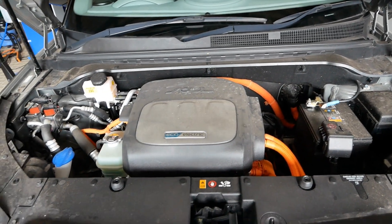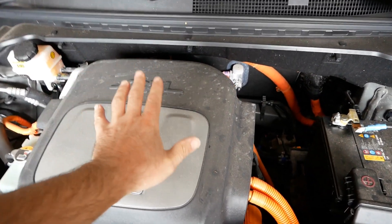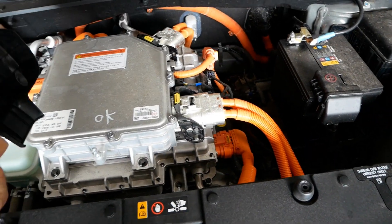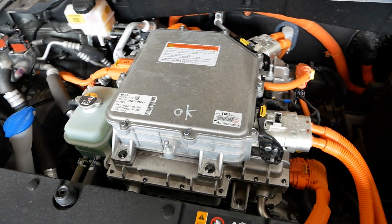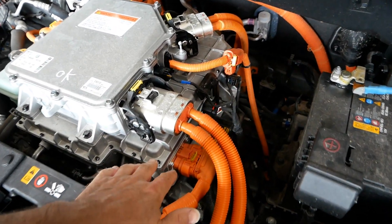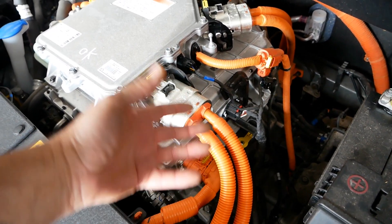Under the bonnet it almost looks like a petrol engine. This is your electric motor with a plastic cover over it — I can't see the point of these at all, it's not offering any sound insulation, it's just for looks, which is completely pointless. This is your electric motor stack — basically you've got an electric motor at the bottom driving the front wheels with two little drive shafts.